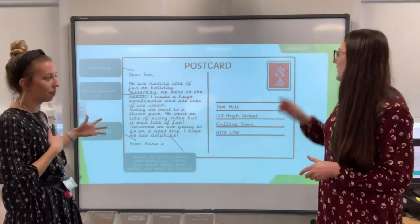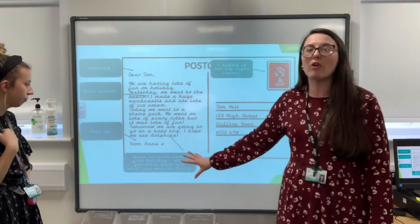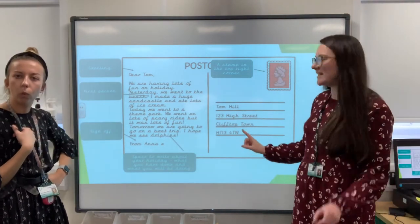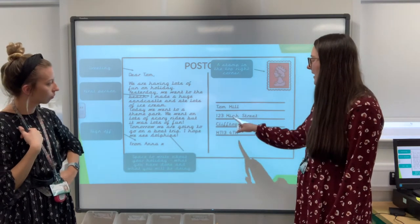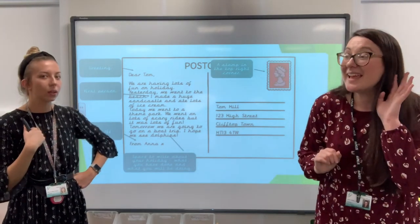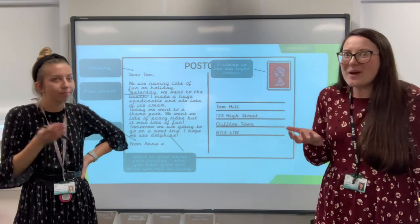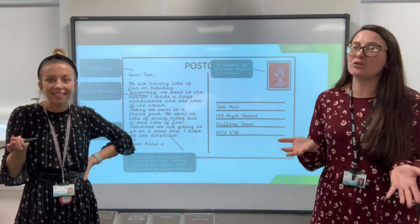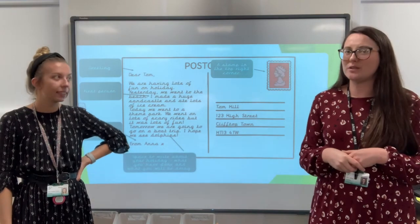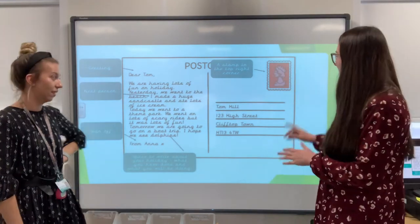On this side, what can you see next? It says: Tom Hill, 123 High Street, Clifftop Town, HT1 340W. It's an address — it's the address for Tom. Because the postcard is going to Tom, but the postman won't know where to deliver it if he hasn't got Tom's address. We've all got addresses because we all live on different streets and roads. You have to know what your road is called, otherwise you won't get any mail or letters delivered to your house.